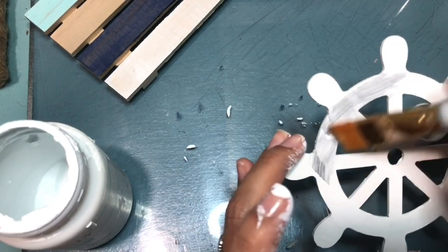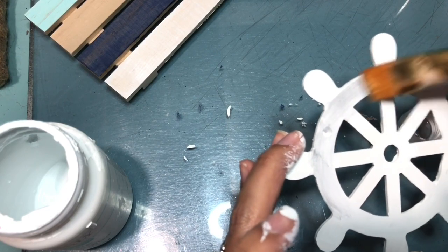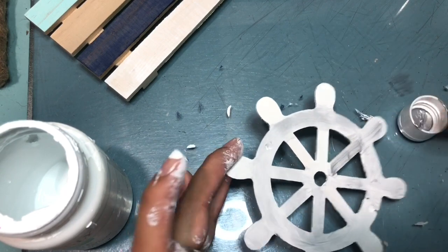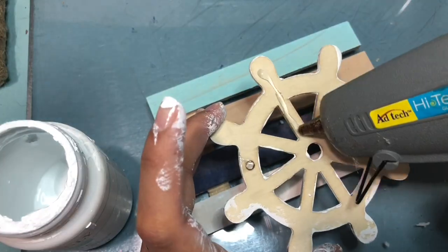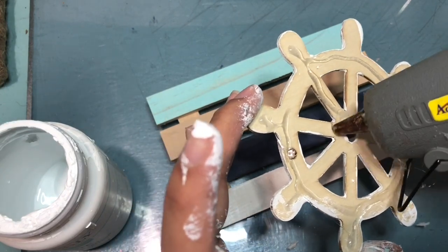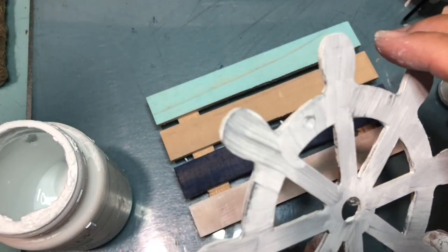Once your wheel has dried, you want to go back in with some silver metallic paint — I got mine from Michael's. You just want to do maybe two coats; you don't want it to be perfect, you want to give it a rustic look. Then I'm taking my hot glue gun and making sure I'm covering the whole wheel so I can glue it onto the wood palette.